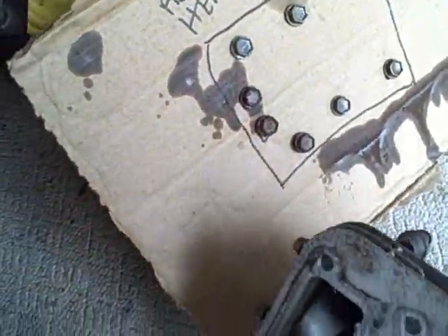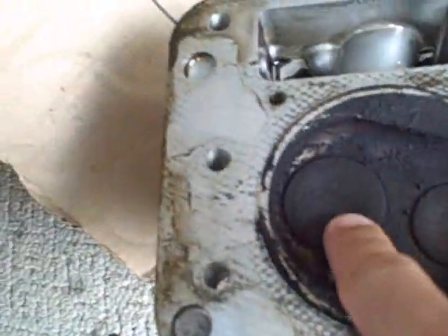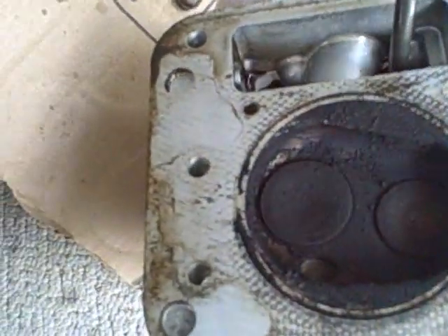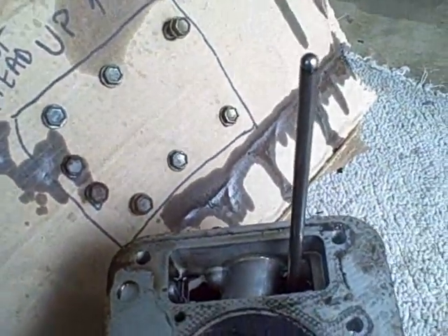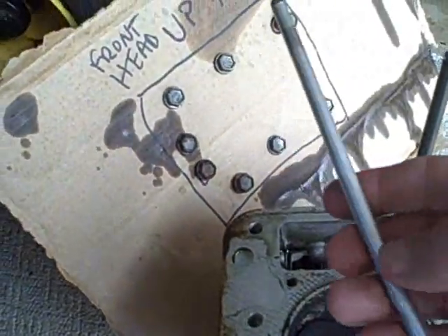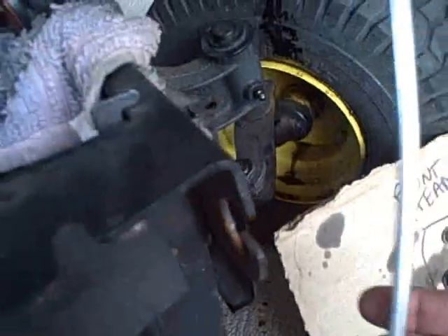You've got the intake side and the exhaust side. Here's the exhaust rod — the lifter for the valves. And over here, wow, look how bent this is. It should be straight compared to the other rod. Here they both are, and you can see that one is definitely bent.